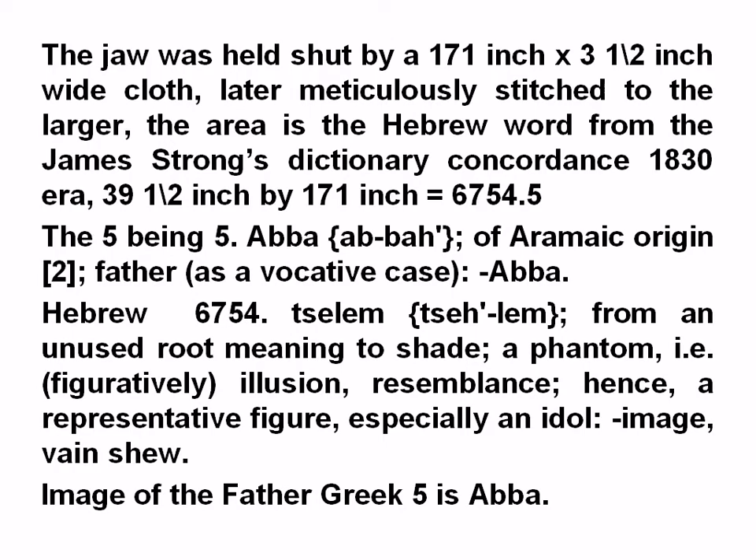The jaw was held shut by a 171-inch by 3.5-inch wide cloth, later meticulously stitched to the larger. The area is referenced by Hebrew word number 1830 in James Strong's Dictionary. The measurement 39.5 by 171 inches is 6754.5 — the 5 being Abba, the Aramaic word for father. Hebrew dictionary entry 6754 is 'Tselem,' from an unused root meaning to shade — a phantom, an illusion, a resemblance; hence a representative figure, especially an image. Greek entry 5 is Abba — image of the father.